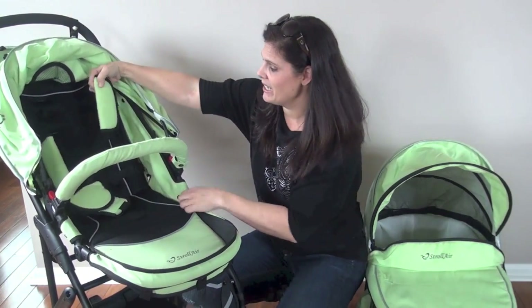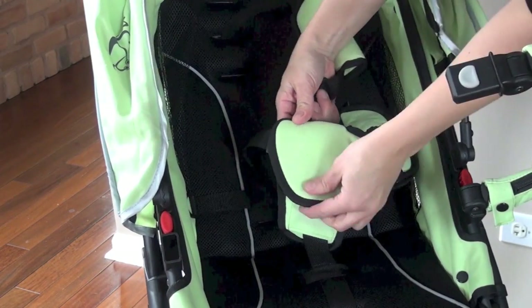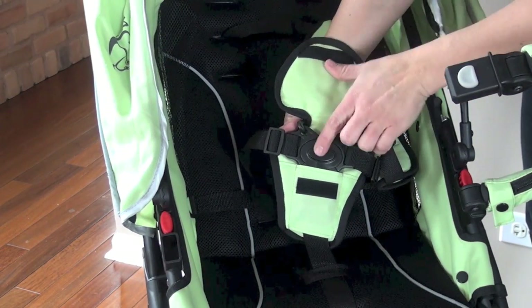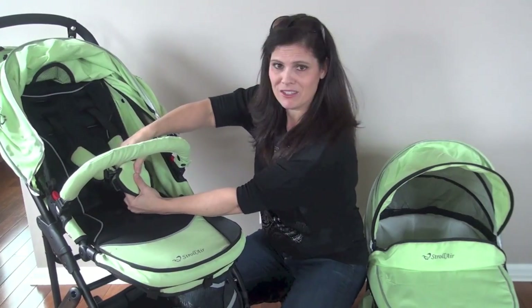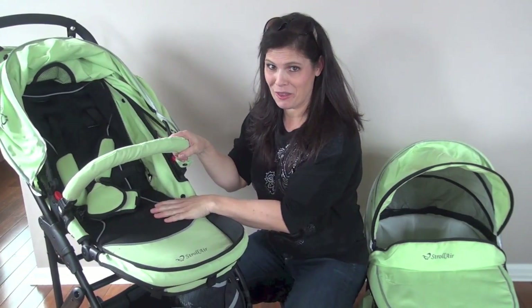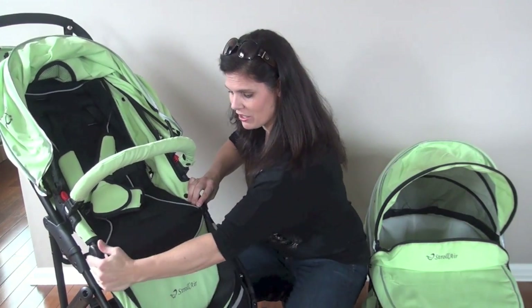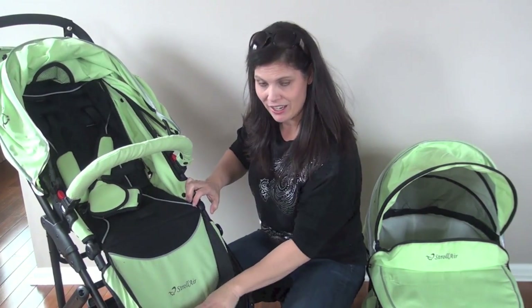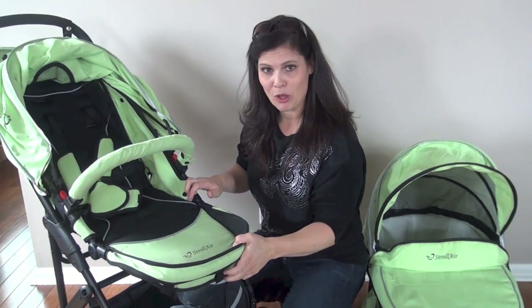There is a padded five-point adjustable harness and it even has a belly pad to put the buckle out of sight for your child so they don't try to escape so easily — the button's just not right there hanging out for them to push. There's an adjustable leg rest with two buttons on the sides. It goes down for longer-legged children and up for small babies.